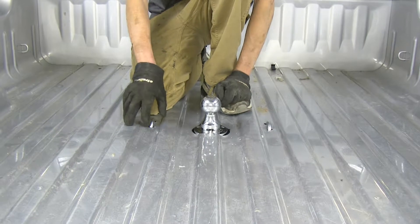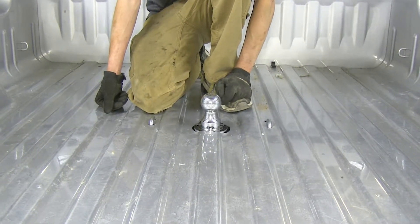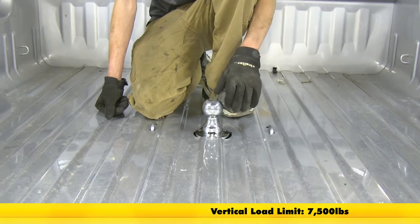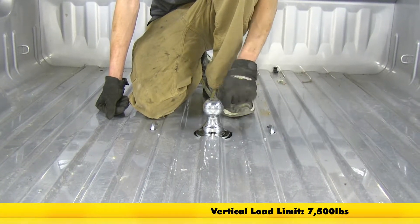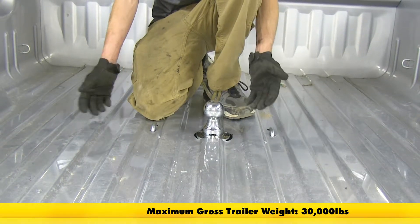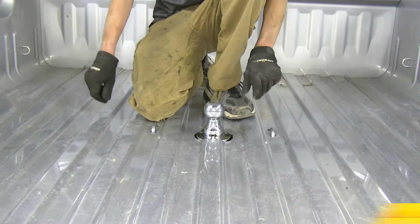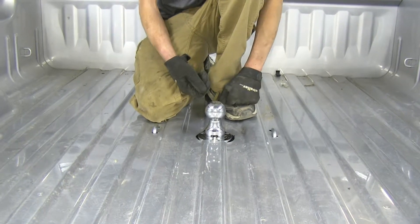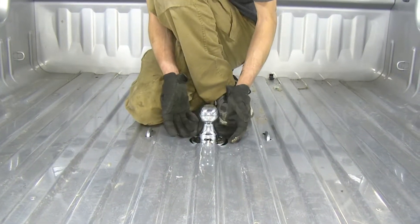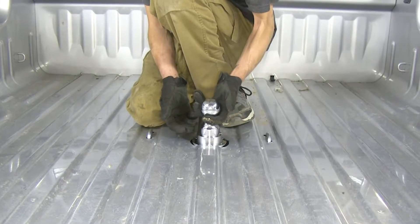Here's what it looks like in the truck bed with our ball in the towed position. This two and five sixteenth inch ball with our gooseneck system has a 7,500 pound vertical load limit and a 30,000 pound max gross trailer weight rating. You'll want to consult with the owner's manual of your truck and not exceed the limits of your truck or the gooseneck system itself. When we're not towing our trailer, we can pull up on it.